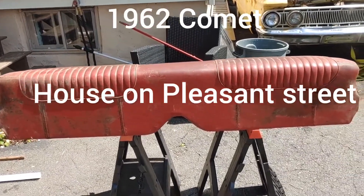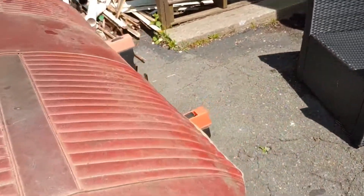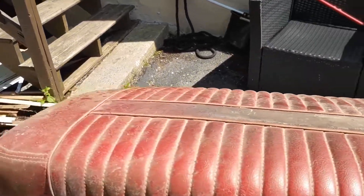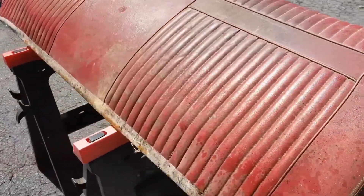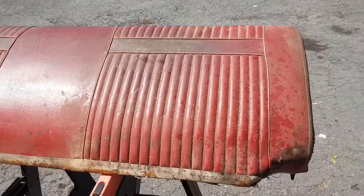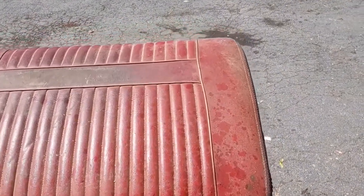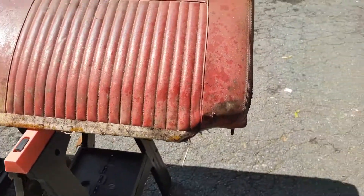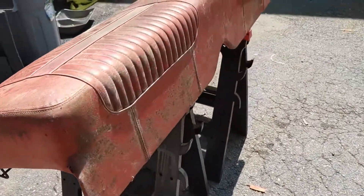We're back out on the Mercury Comet today — it's a nice day so I thought I would try to see how the seat will clean up. It's very moldy but it's in pretty good condition from what I could tell. I'm going to take out some cleaning material and give this a scrub down, just to see — because I would like to paint this with vinyl fabric paint, but first I just want to see if it's even possible to clean it up before I buy any paint.